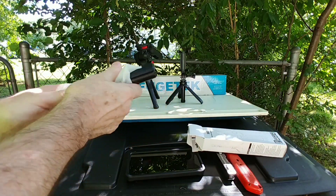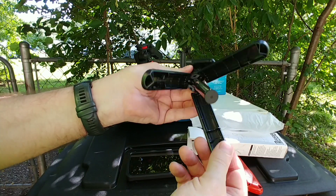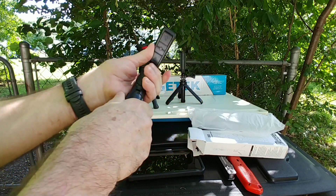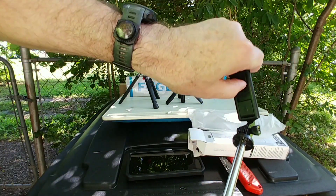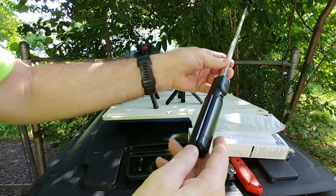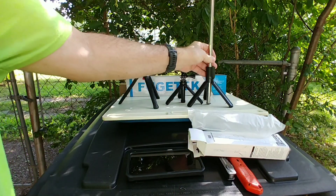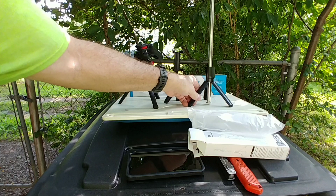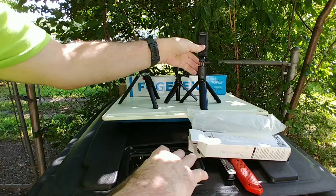So this is turning out to be another tripod video again. You can see how big this one is — still small and compact. It opens up like this. There we go — there's the selfie stick part, it opens up like that. There's your little wireless control, and here's the tripod part. This one's legs are plastic, more plasticky — it doesn't have rubber feet. It goes up pretty high though.